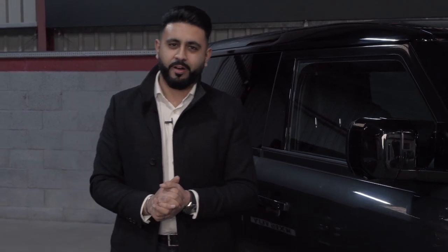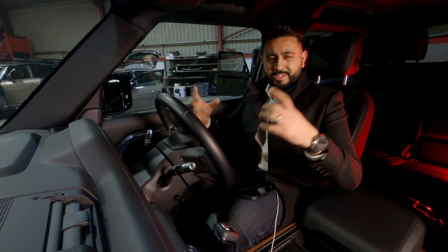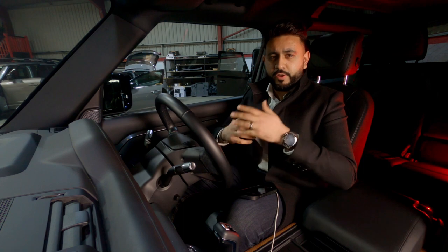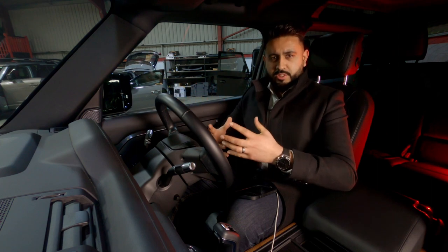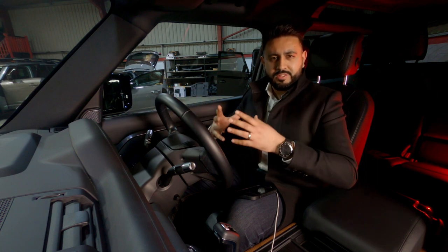Now let's jump inside the car and have a listen. But first, before we get too carried away, I'm going to talk a little technical stuff about the factory Land Rover system. This is across the board on Jaguar Land Rover and Volvos and quite a few other vehicles, but more heavily prominent on Jaguar Land Rover. With their factory sound systems the screen's absolutely fantastic, lovely interior, and this one has the Meridian sound system.